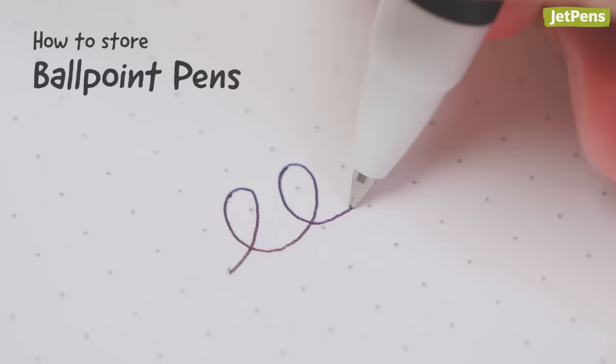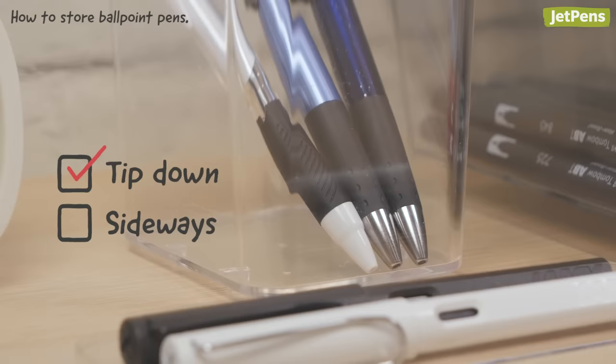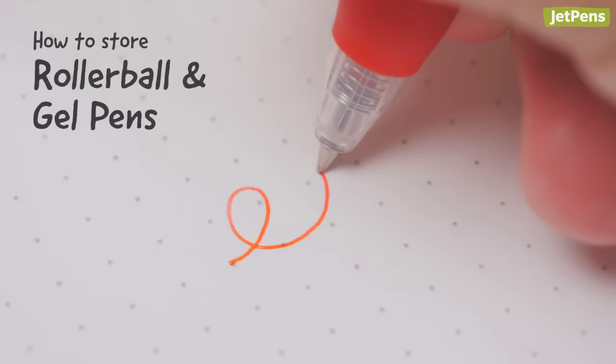Ballpoint pens use viscous ink, so keep ballpoints like the Uni Jetstream with the tip pointing down. This ensures that the ink won't flow away from the tip.